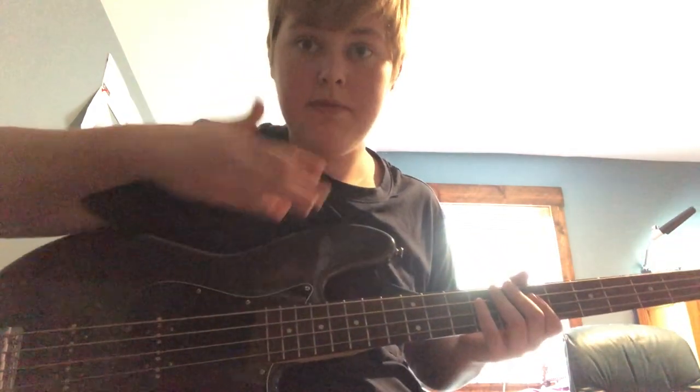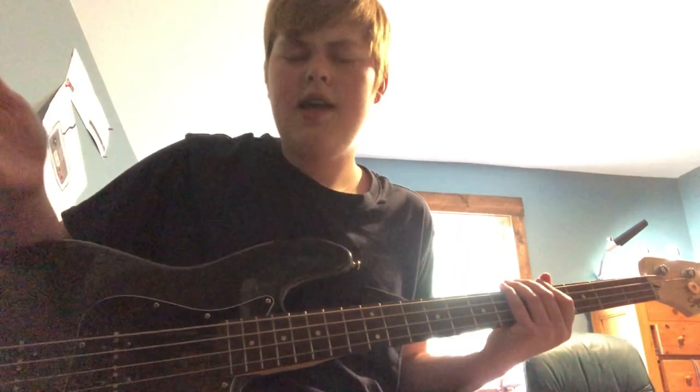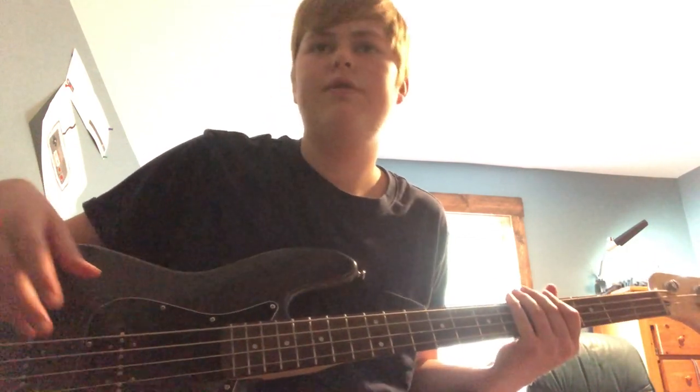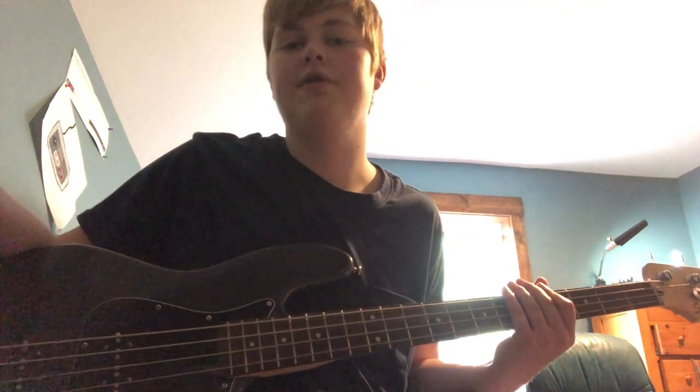You can get closer to his tone if you add other pedals, but really that's it - it sounds pretty good for just one singular pedal and the overdrive circuit on an amp. Hope you enjoyed, hope you like the tone. If you want to get the Morley Power Fuzz Wah, I'll put a link in the description. Subscribe!